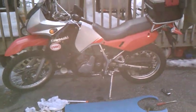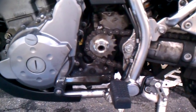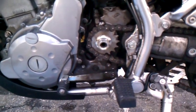Working on my 2008 KLR650, starting my prep work for my cross-country trip, end of June and through July. I just got a Moose Racing 16-tooth front sprocket.